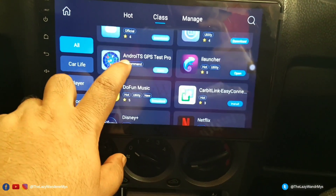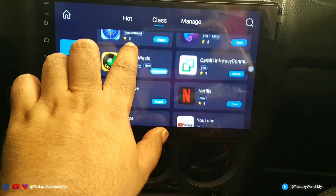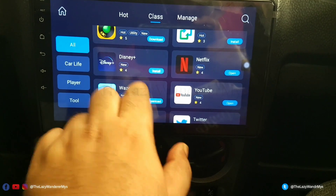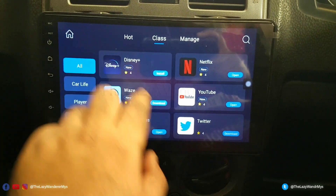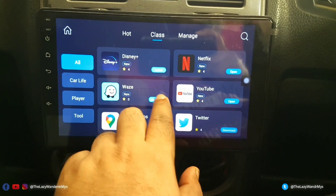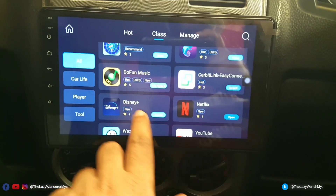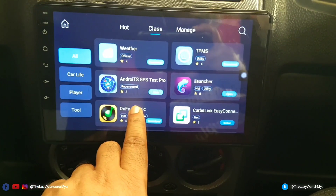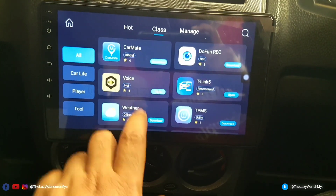You also have Disney Hotstar available on the app store, Google Maps already installed, Twitter, YouTube, and Waze for navigation — but I use Google Maps. Okay, we'll go back.